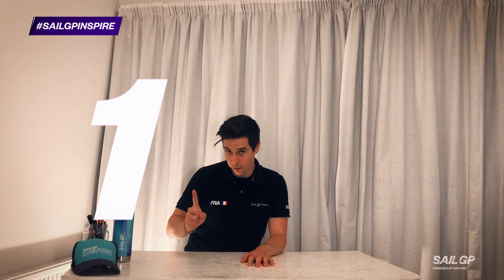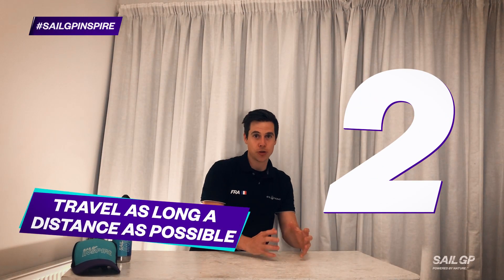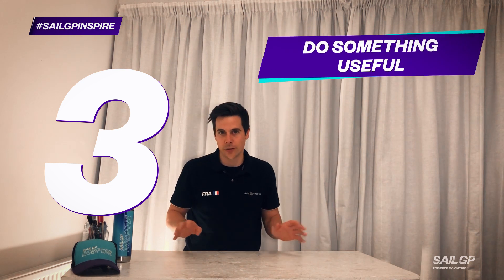Your challenge is to create your very own pulley system, and there are four criteria that are going to make yours successful. Number one, it's got to lift as much weight as possible off the ground. Number two, it's got to make that weight travel as long a distance as possible. Number three, it's got to do something useful — anything useful.